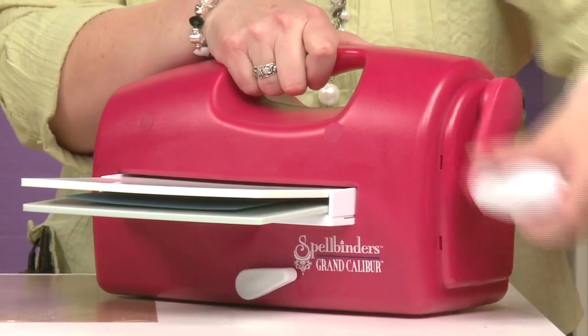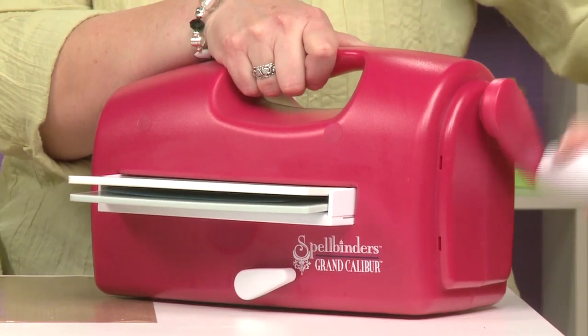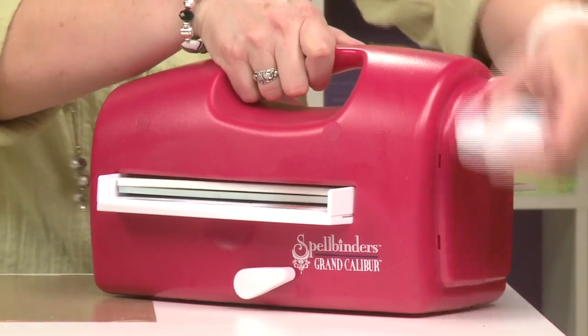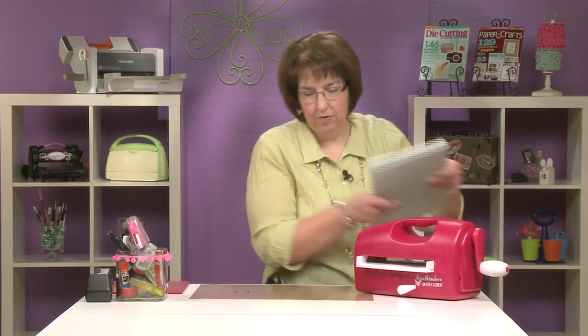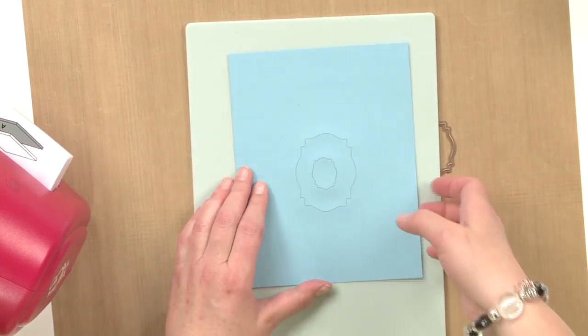Once it's started you can use the top handles just to brace the machine. When you're finished, pull the plates out, remove them, and you have your die cut.